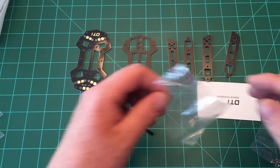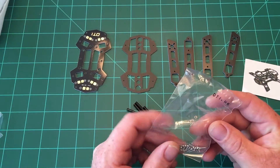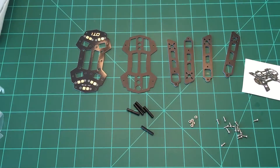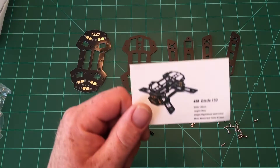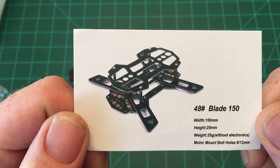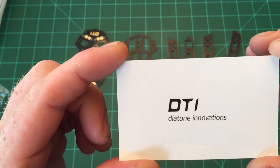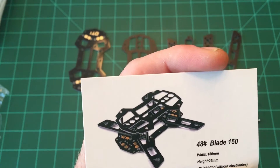Then there are all the screws. Lastly, it comes with a card that shows how the frame looks, the dimensions, an estimation of weight, the dimensions of the bolt holes, and on the back it just shows 'Diatone Innovations.' Anyway, let's go ahead and put this thing together and see how it comes out.